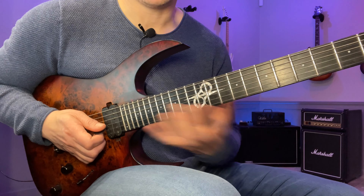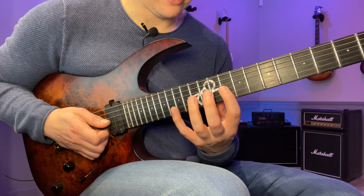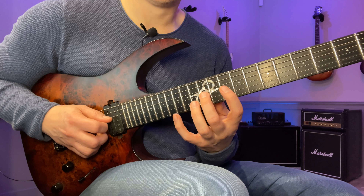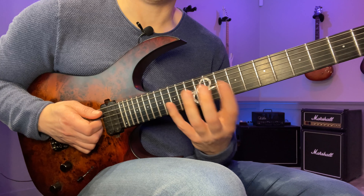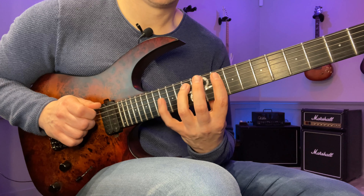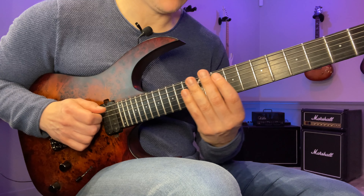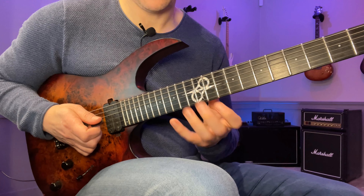That sequence will be played on the remaining strings. The next string we play 10, 12, 15 — same sequence. Same fingering on the next string after that, and then the same fingering on the A string as we had on the high E string. Then slide back to the flat seven, and then back to the root.